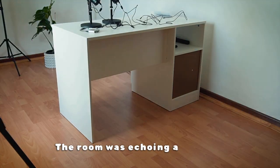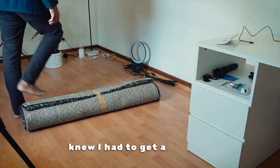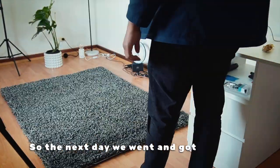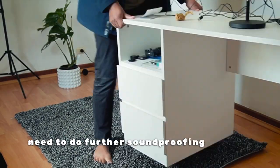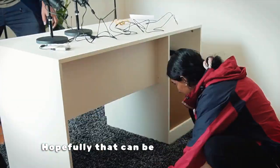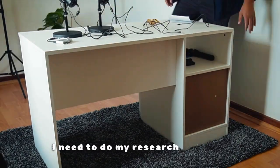The room was echoing a lot, so I knew I had to get a carpet. The next day we went and got a carpet. It sounded a little bit better, but I definitely need to do further soundproofing for this room — hopefully that can be a future video. I need to do my research on that.